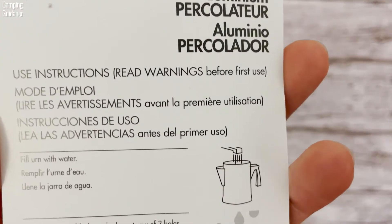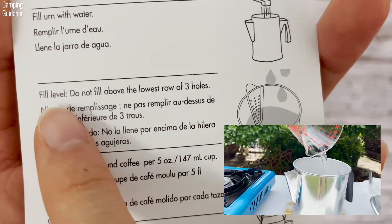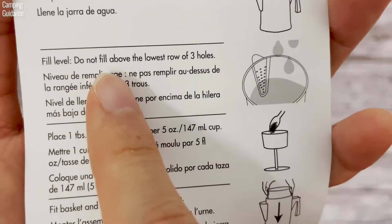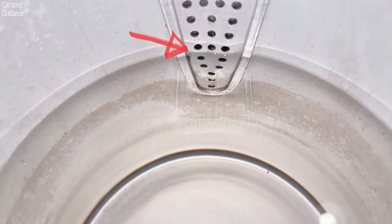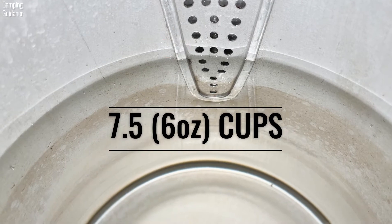To use the percolator, first fill the percolator pot with water. Primula recommends filling the water all the way to the bottom of the lowest row of three holes. For me, this was about 46.5 ounces, so that's about 7.5 six-ounce cups.